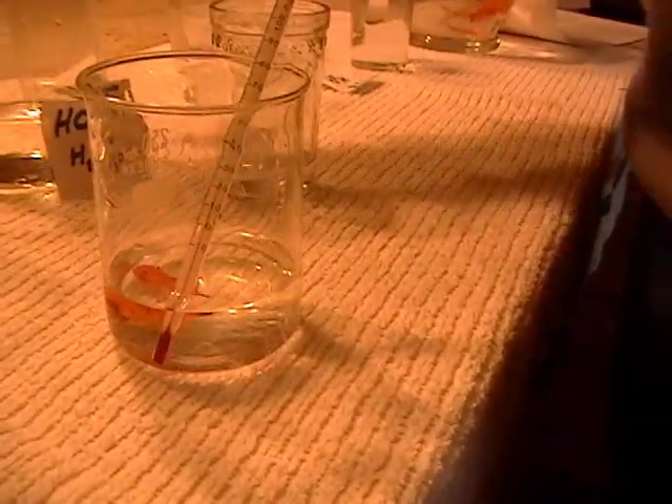Continue to remove the water that the fish is in and add hot water. Be careful to squirt it down the side of the beaker rather than directly onto the fish, until the temperature reaches 30 degrees Celsius.